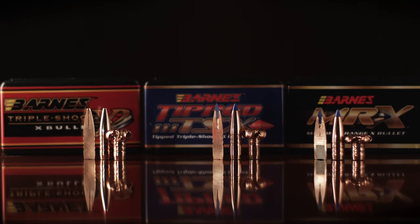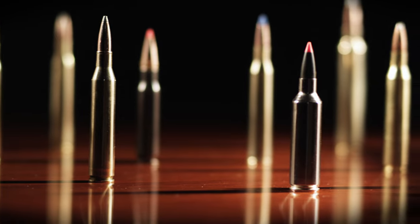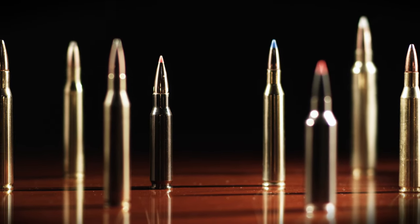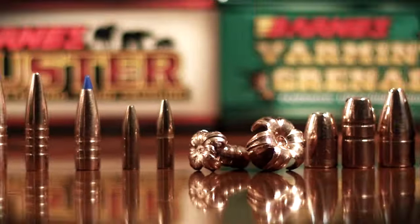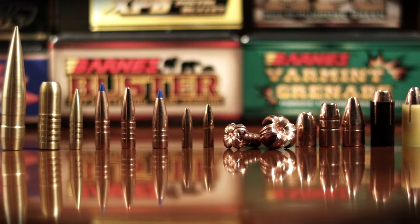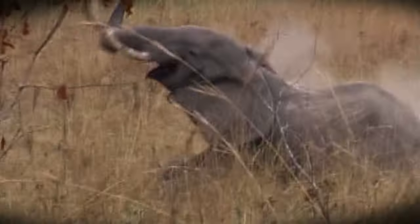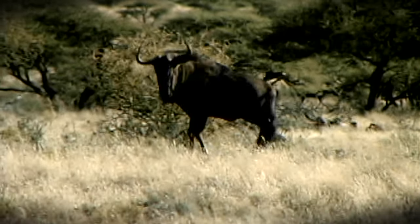Recognizing the effectiveness of Barnes' lead-free bullets, other Johnny-come-lately manufacturers are trying to market their own copper or gilding metal bullets. These manufacturers claim proven performance, even though their lead-free bullets were only recently introduced. Barnes has more than a 20-year head start designing and field testing a wide range of successful lead-free products that perform. Barnes' bullets are thoroughly proven on a wide variety of game all over the world — they're the first choice of countless professional hunters.